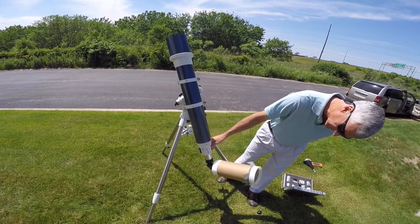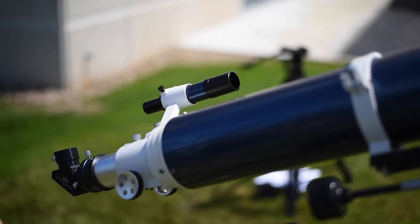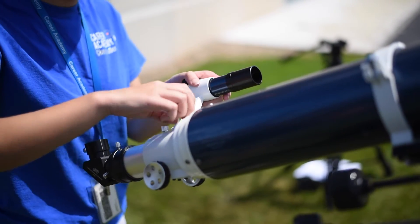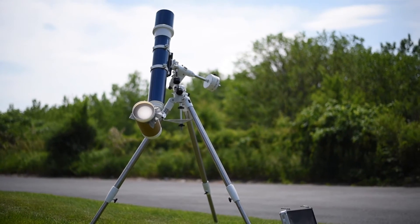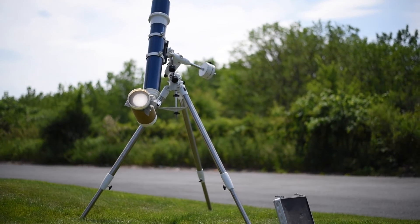Always remember to use caution when observing the sun. Always remove the finder scope first. Do not leave your telescope unattended, and do not point continuously at the sun for a long duration to prevent heat buildup.